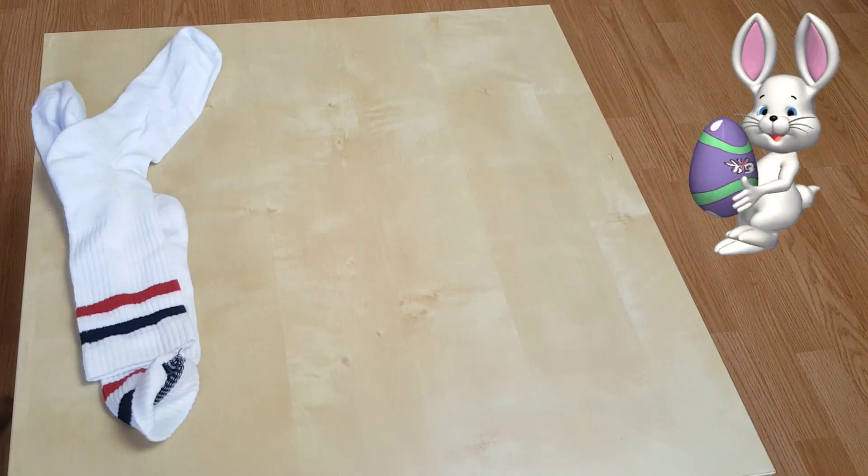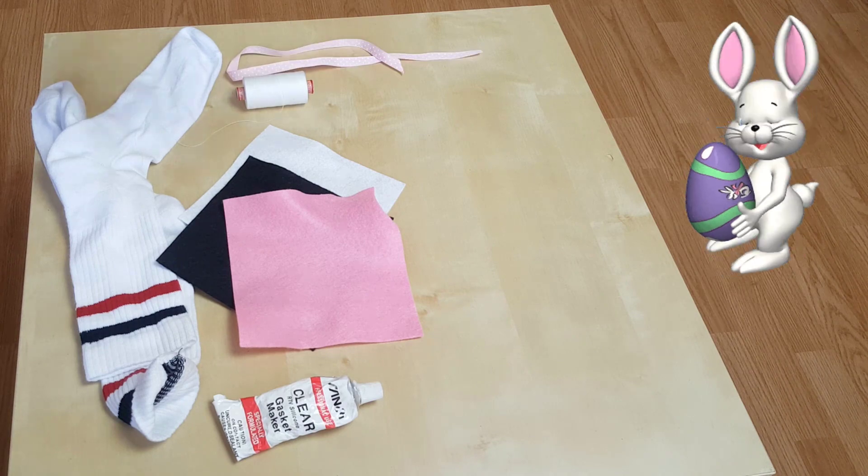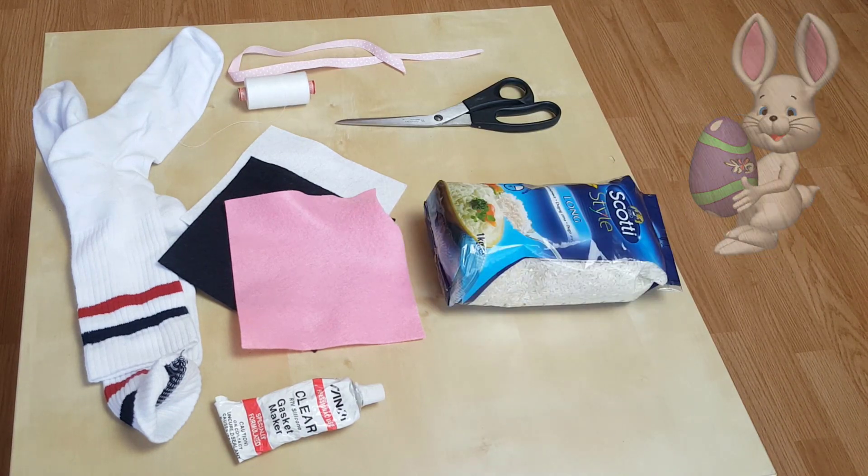For the Easter rabbit I need a pair of socks, white, black, and rose textiles, glue, thread, a ribbon, scissors, and rice to fill the rabbit.